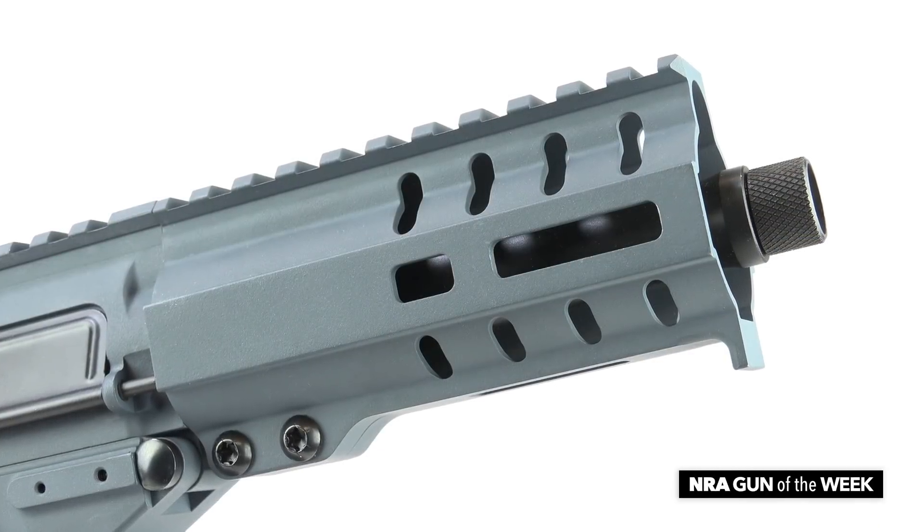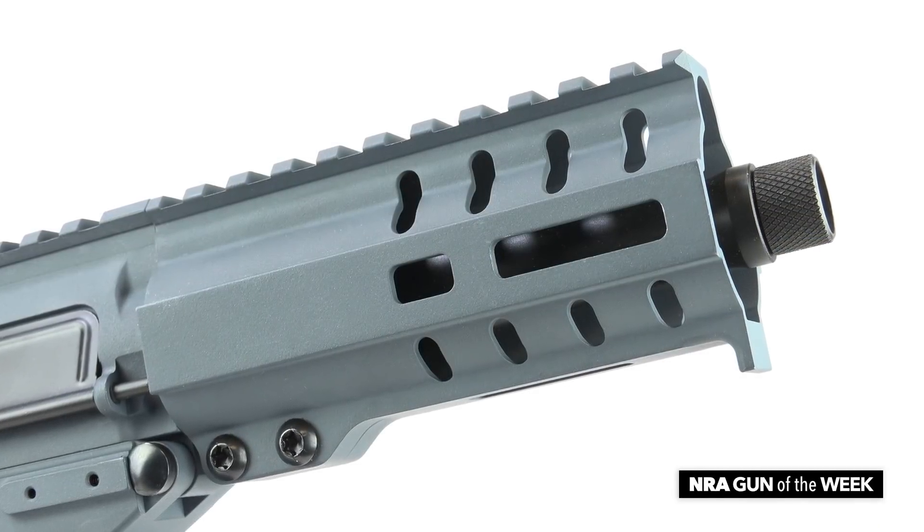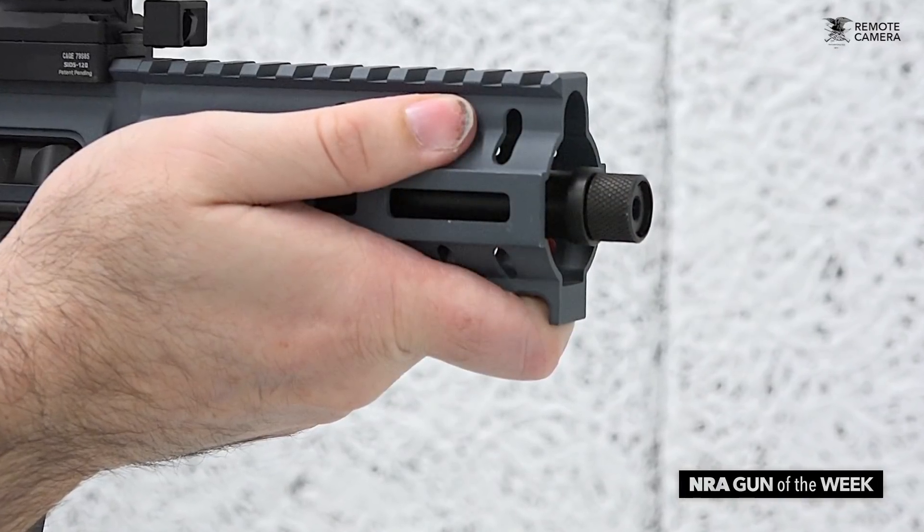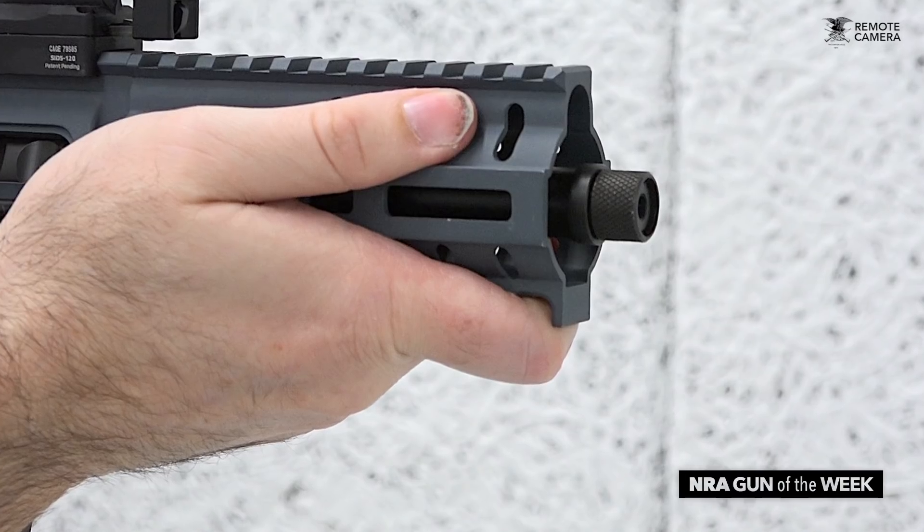The MK-57's handguard comes with about 4 inches of Picatinny rail along the top, as well as a single M-LOK slot on the 3, 6, and 9 o'clock faces, and there's also just a small lip on the bottom to help the shooter keep his hand away from the muzzle.